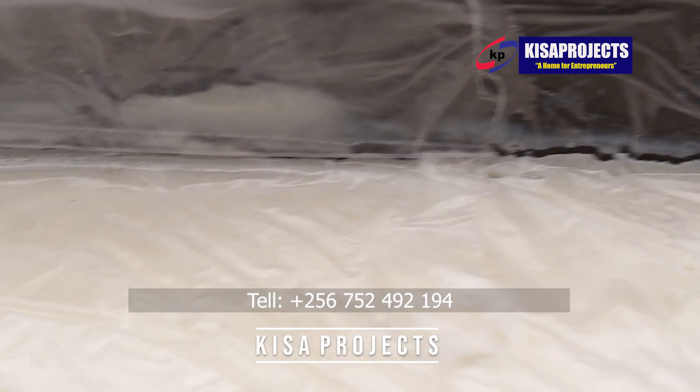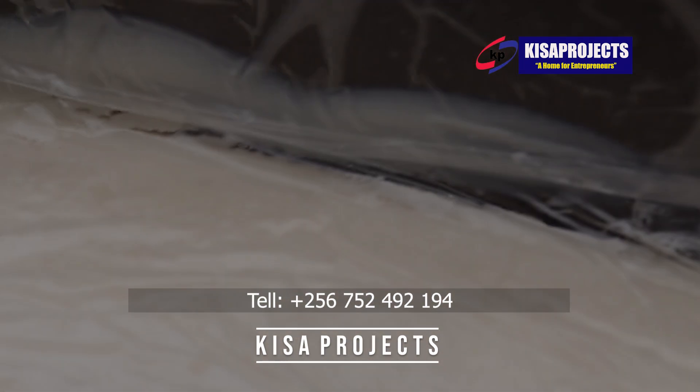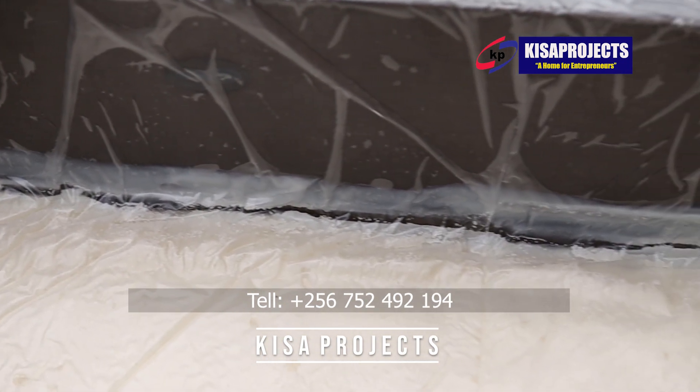You also have to make sure that you lubricate the mold with the right lubricating oil, as this will smooth the unmolding process of the saponification loaf mold.